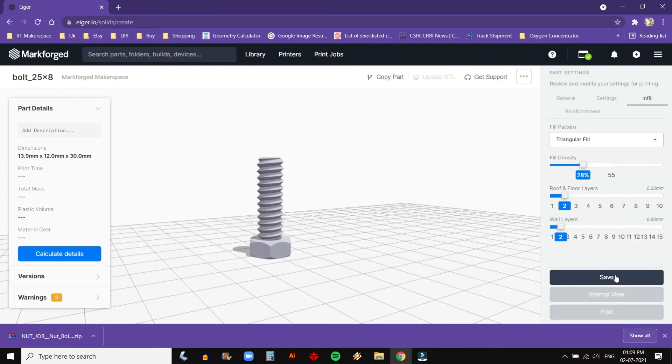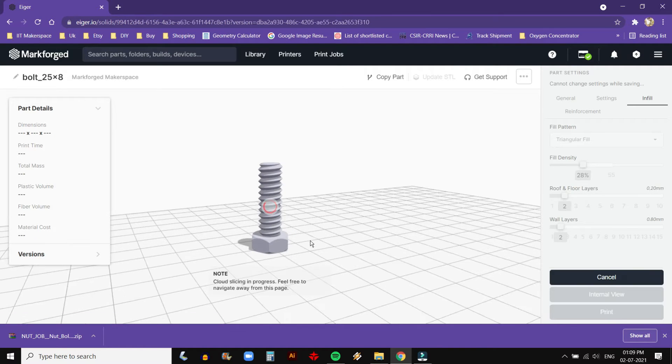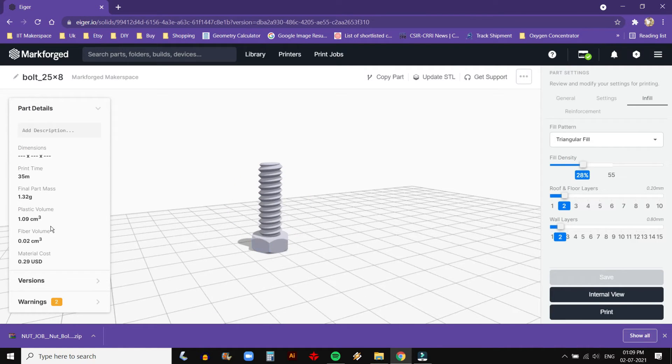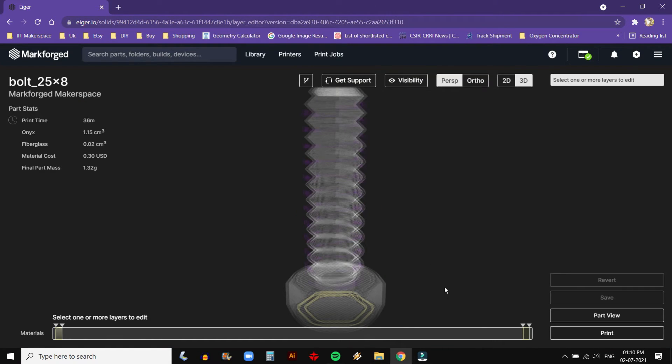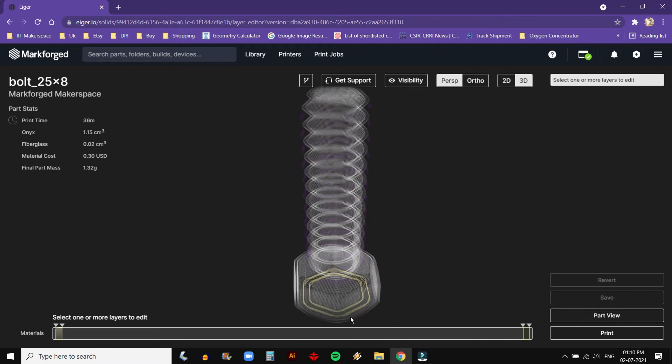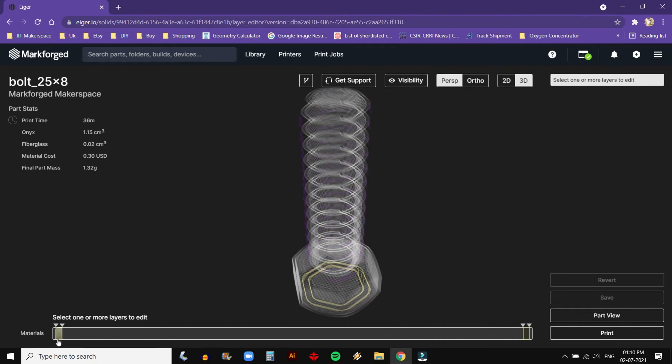Now click on Save — this will save the print settings. On the left panel you can see part details including weight, printing time, and warnings in which recommended settings are shown. Click on Internal View to see an internal view of the part. Reinforcement material is shown in yellow. You can also increase or decrease its layer height here. Click and drag arrows like this to edit.